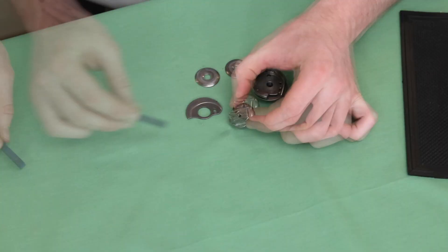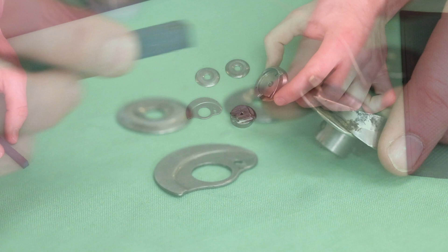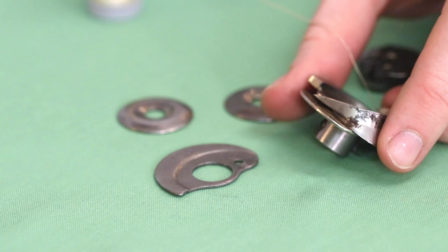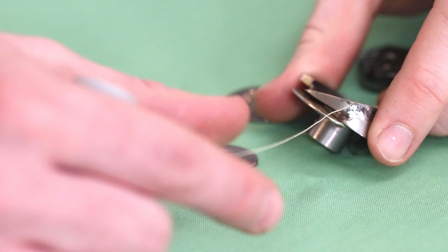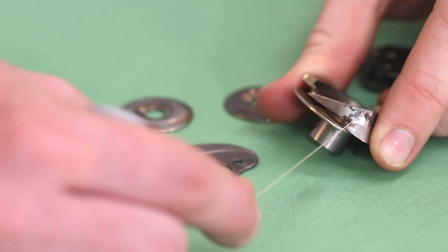Another important part is the hook assembly. This part right here is the point of the hook, and that's what catches the loop that is formed as your machine is making a stitch. So it's really important that this area is also smooth. You can see here as I move this thread along this section of the assembly that it gets kind of caught on the rust and corrosion right there — you can see how it kind of bounces back and forth.